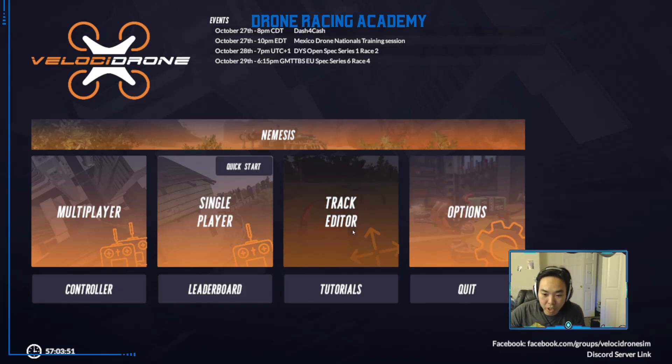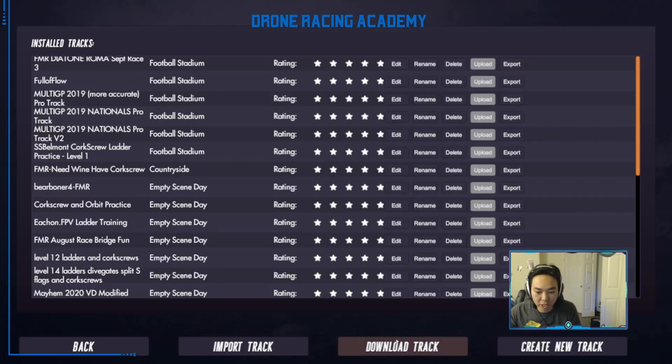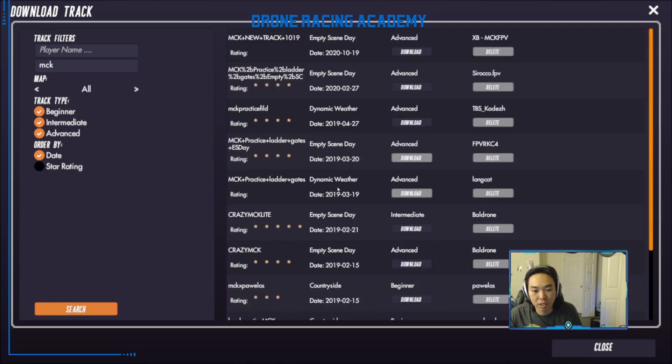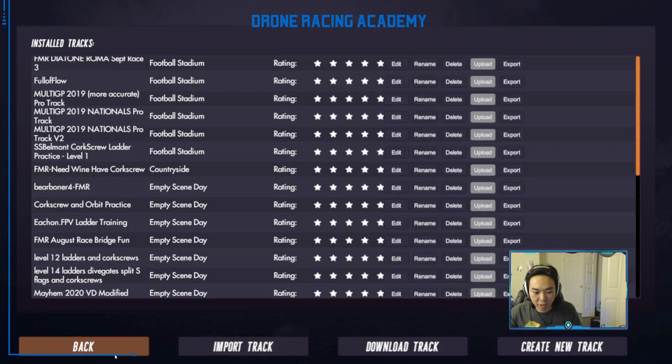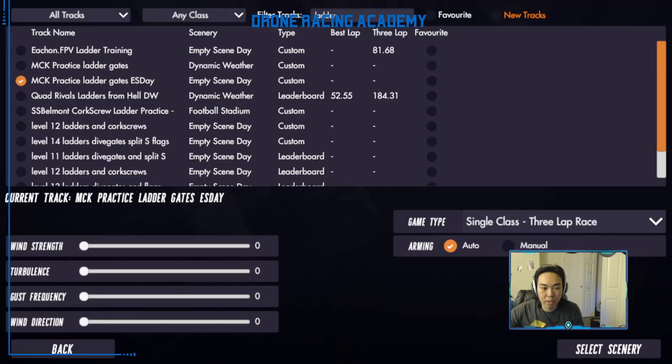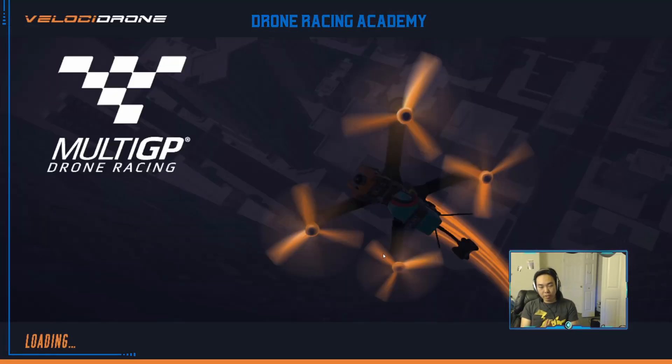We're going to use MCKTrack today to practice this. Go to Track Editor, go to Download, and select the MCKTrack — specifically MCK Practice Ladders Gates ESD. Download that and you can follow along. I highly recommend using a TBS Spec Quad for practice because it's a lot more controllable and easier to learn things when it's not going at a blistering pace.